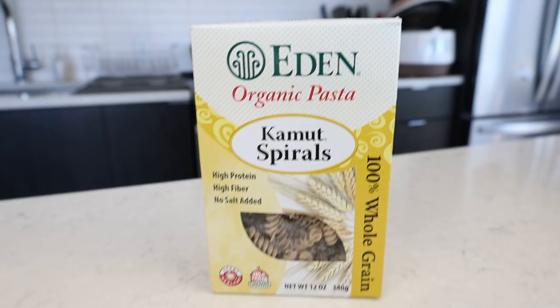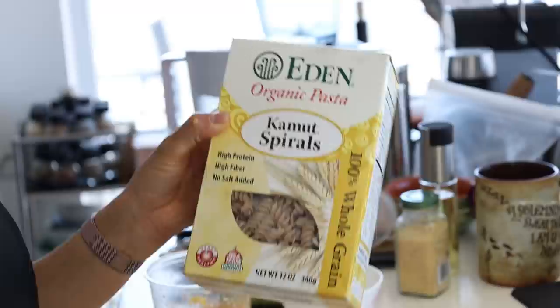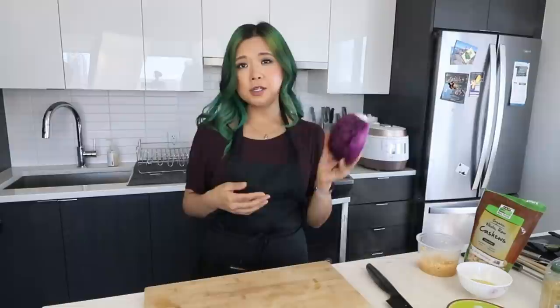The second hardest part is boiling the pasta. I'm using this kamut pasta — I think it's supposed to be healthier; it's whole grain, high in protein, high in fiber, with no salt added. I'm making the spirals — just one serving ready to go. I'll throw this into some boiling water. So we just did the hardest parts — it's going to be really simple from here.